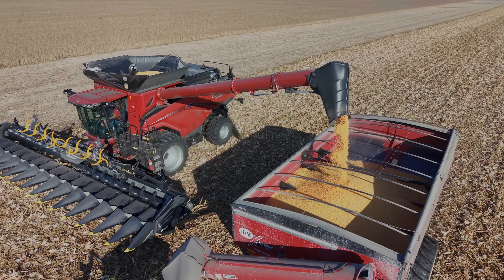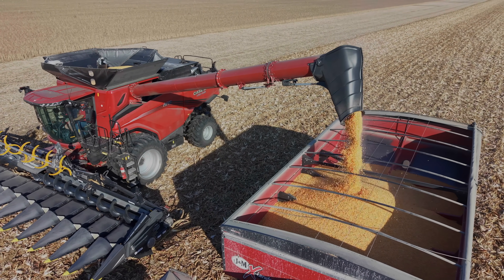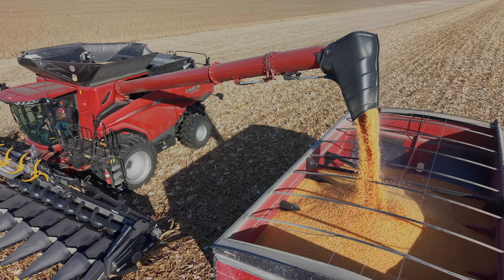Whether we're going four miles an hour or six, it's adjusting to us as we go. Nothing really seems to faze it.